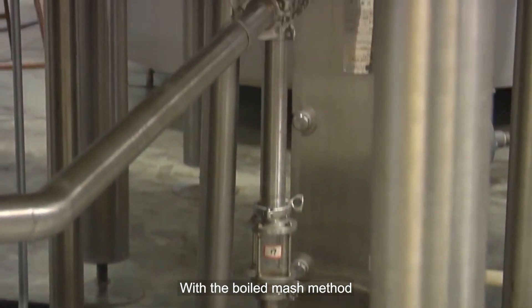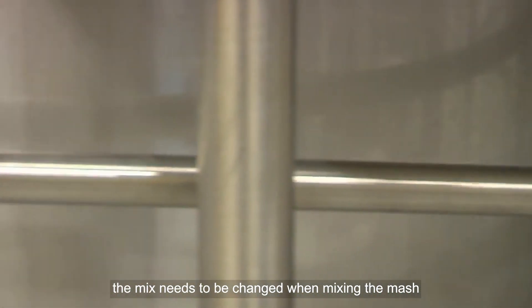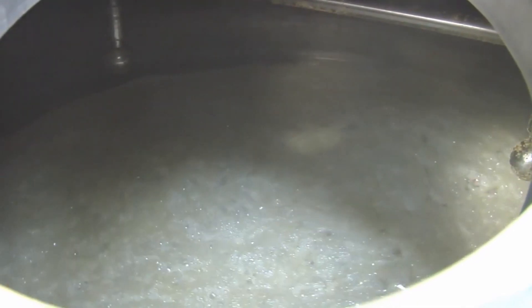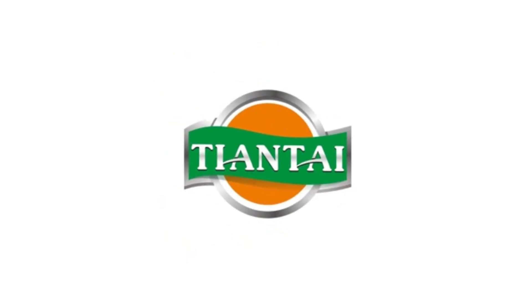With the boiled mash method, to keep the enzymes active, the mix needs to be adjusted when mixing the mash. In mash technology, enzymes in the raw mash are used to liquefy starch, preventing all enzymes from being eliminated throughout the steaming process.